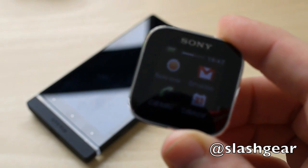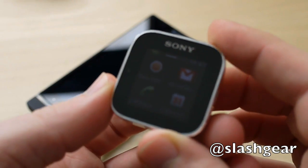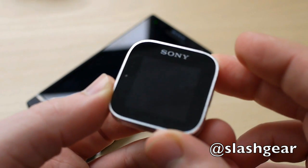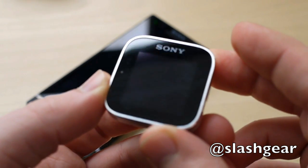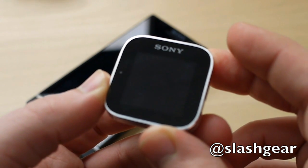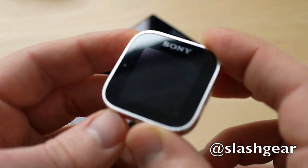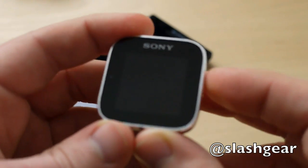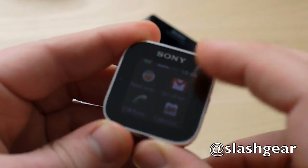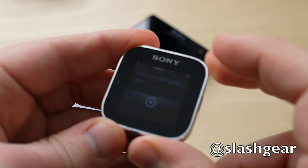There's also email support. If I send an email, that should eventually pop up with a notification on the watch. It's all working over a Bluetooth 3.0 link with the phone, and there are multiple Android apps available to download and install through the Live View Manager on the handset, which eventually, when Gmail starts to do its thing, gives you a list of the latest messages.